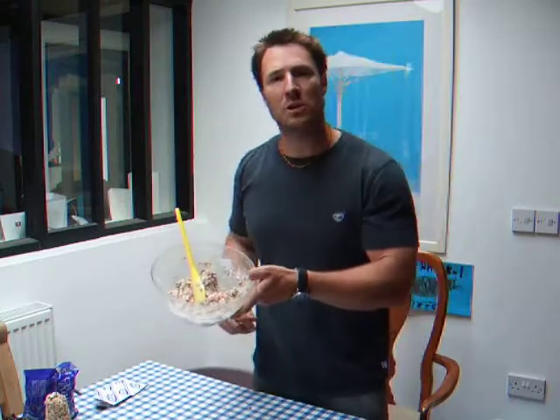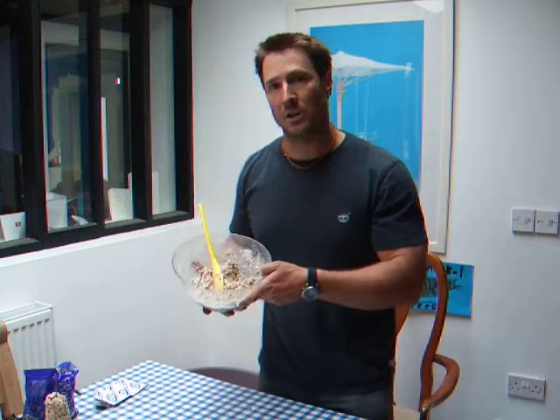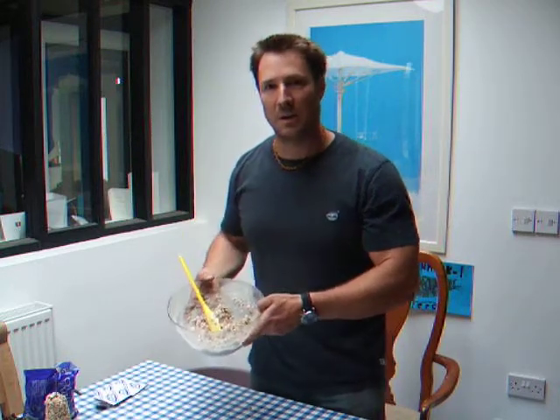In the next video I'm going to show you how to actually put them onto the feeders. And I've made a driftwood feeder which I'm going to have a look at later as well. Catch you later.